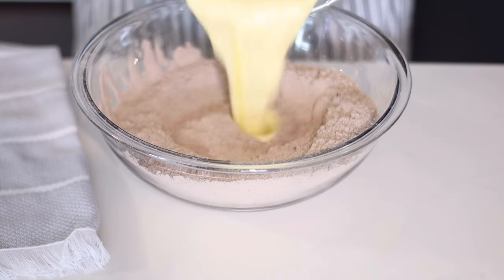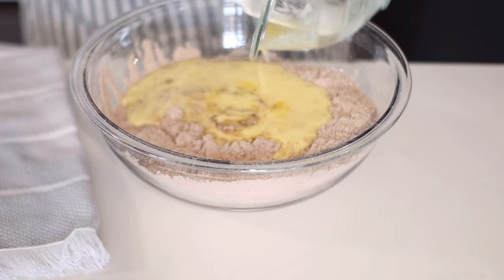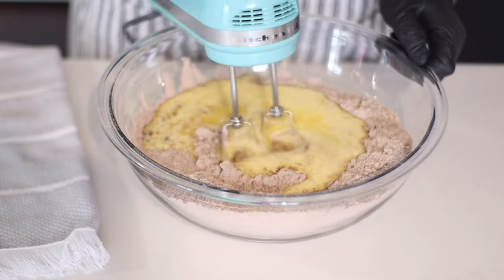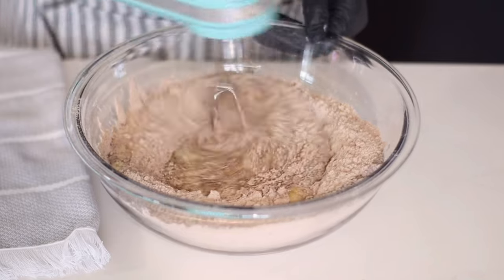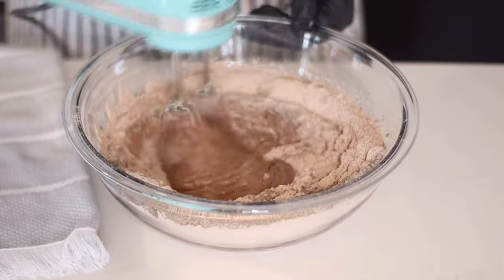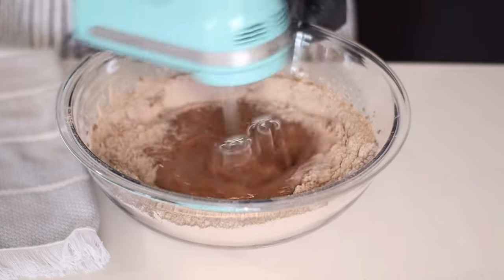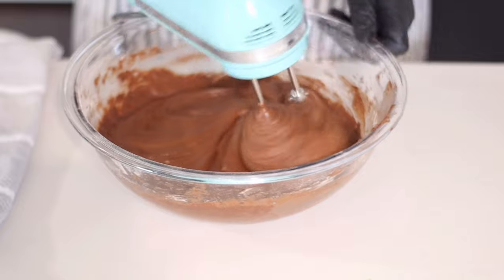Now it's time to combine dry and wet ingredients. Please make sure you're preheating your oven to 350 degrees Fahrenheit, because this only takes a few minutes. Using a hand mixer, I'm following the instructions on the back of the box: beat on low speed for 30 seconds, then on medium-high speed for an additional two minutes. That's the only time I follow the box instructions. The batter is super, super thick.